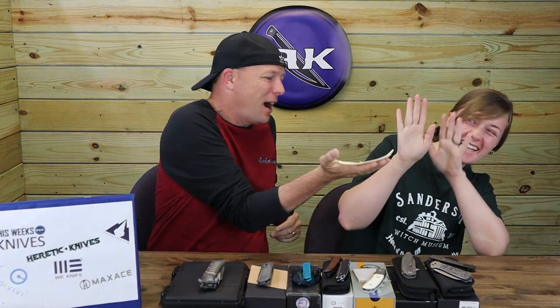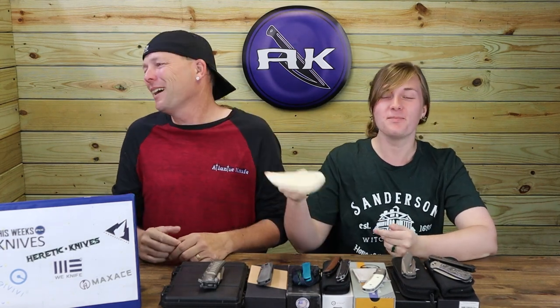If you answer the AK trivia question on the AtlanticKnife blog, you'll be entered to win the Gentleman Stockman in both jig bone and yellow. We also wanted to mention we met a fellow YouTuber this week — a young kid about seven or eight years old named Clay, from Clay Play Toys. He's a really good kid and needs more subscribers. He reviews toys but also does a tortilla challenge — he and his dad did rock paper scissors and then he knocked his dad in the face. It was hilarious.